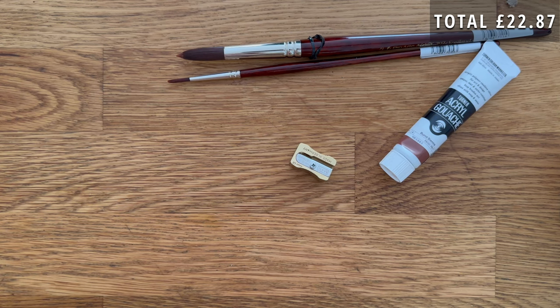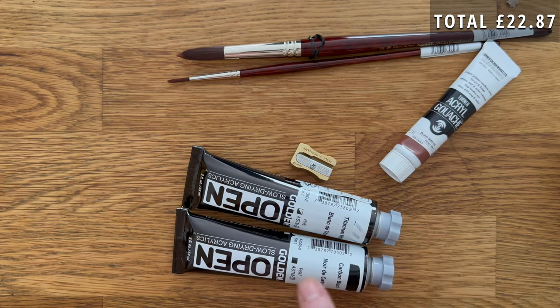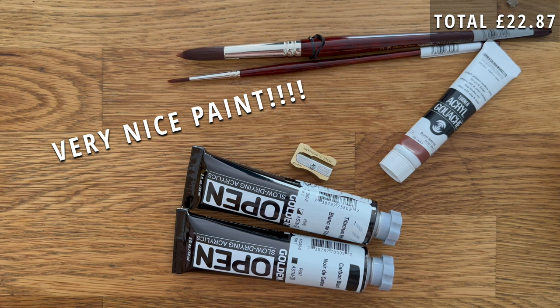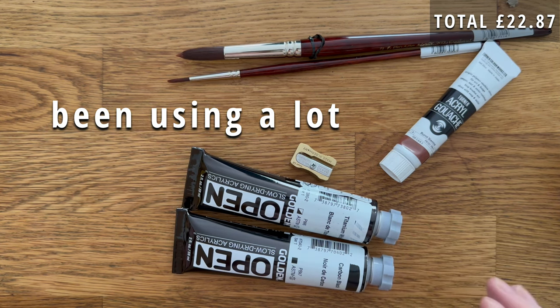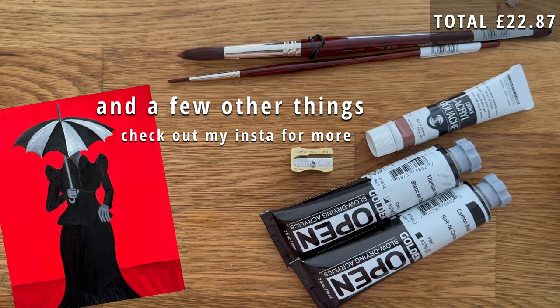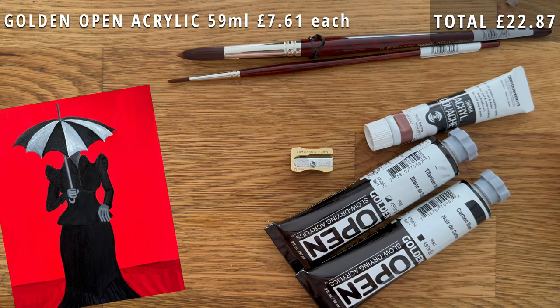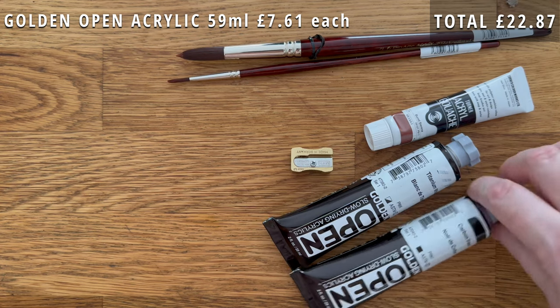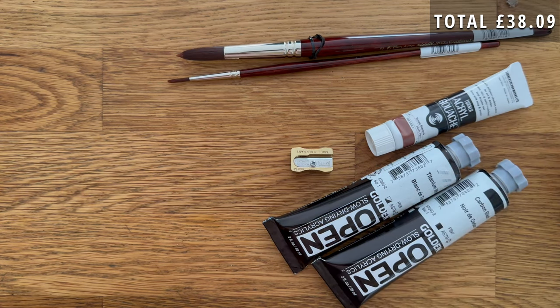I haven't tried this before — I got some of the Golden Open acrylics. They're slow drying; apparently they dry around the same time as oils would. I just got a black and a white to try. You can mix them with other paints to slow their drying time as well. They're Golden, so they're going to be nice.